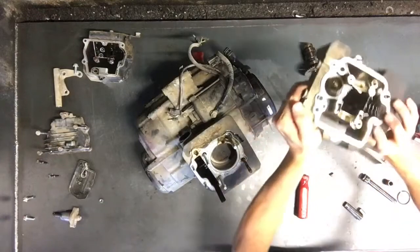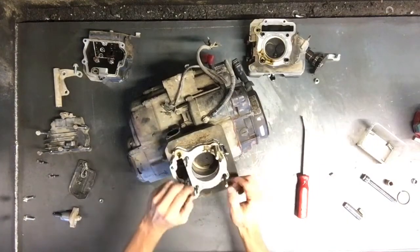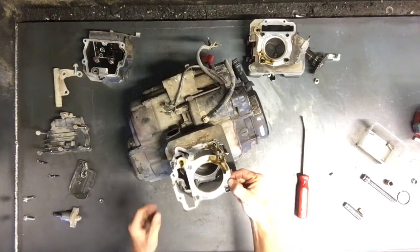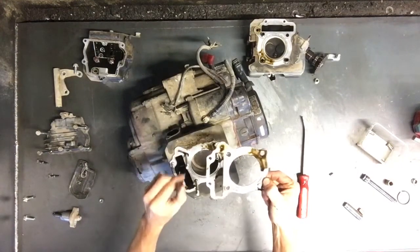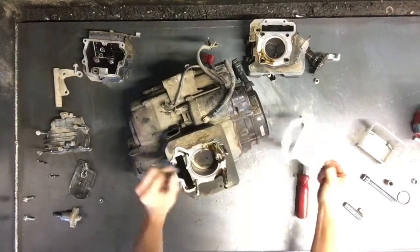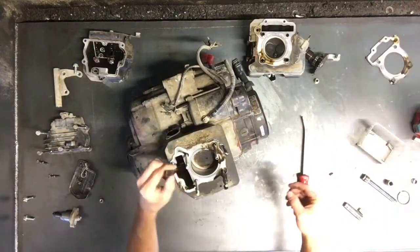That pulls off there like that — the valve is off. The cylinder head with the valves in it. We've got the head gasket here, and here is the cam chain guide.